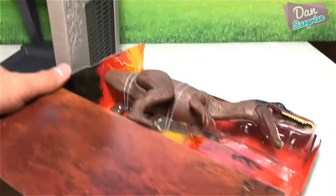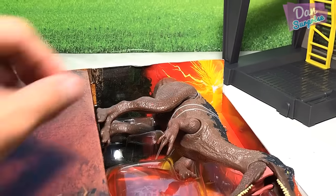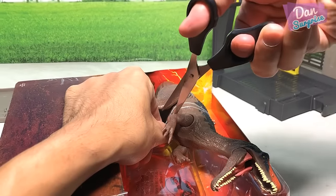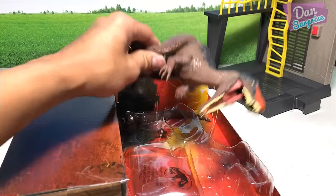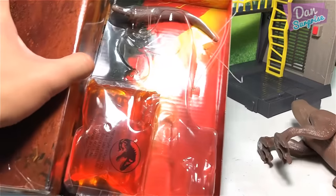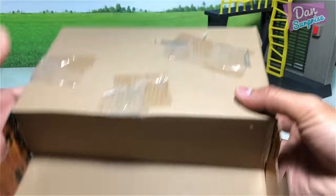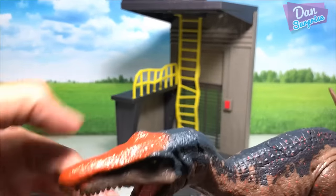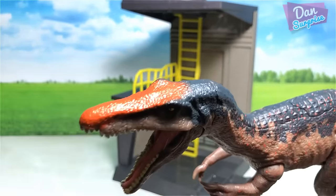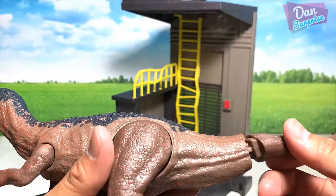Time for us to unbox this Baryonyx and the slime pack. Time to cut the Baryonyx loose from his cage - there you go. The tail is right here and the slime is right here. This is a brand new Baryonyx; the top portion right here is actually different from the original one. Time for us to snap this on.